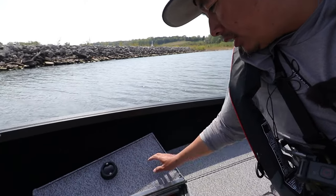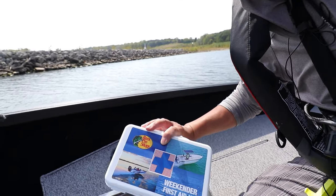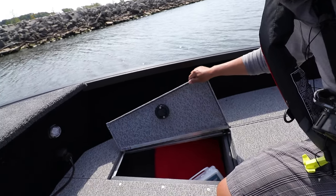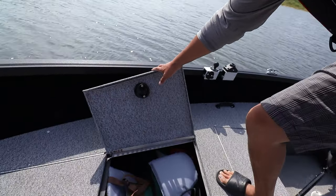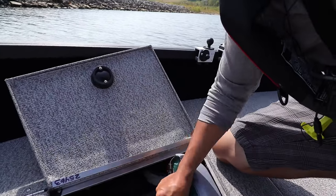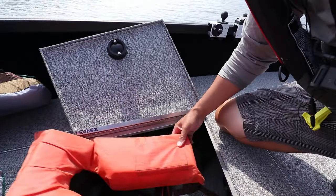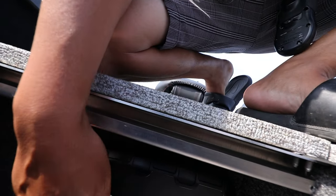This compartment has a throwable flotation device and a first aid kit, because you never know. And in here I've got four life jackets.